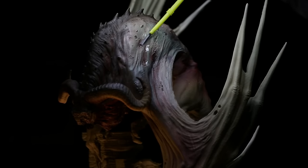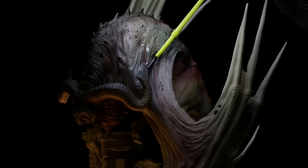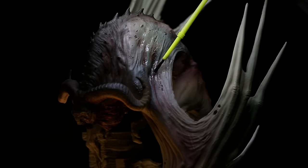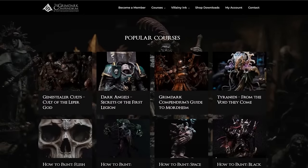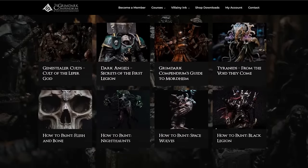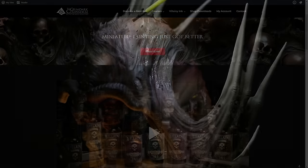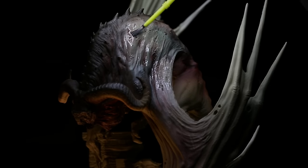It shouldn't be long before the SDS forms are finished. The European company creating them has gone on holiday until early January, so it shouldn't be much of a wait after that. Once we get them, we'll be ready to rock. Make sure to head over to the Grimdark Compendium, subscribe to the newsletter, check out the vast library of Grimdark painting tutorials, and grab some Vilni Ink enamels while you're there. Now let's dig into this evening's painting guide.